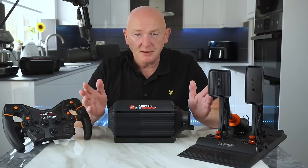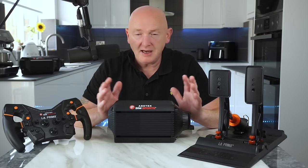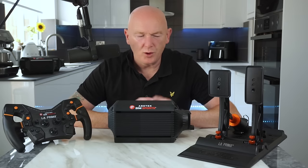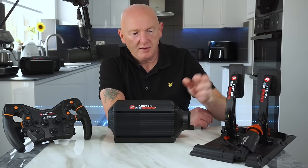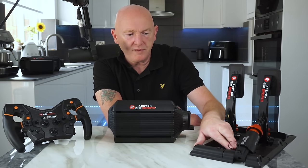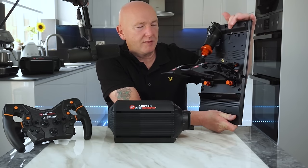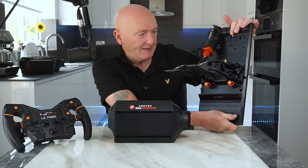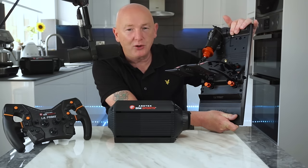Secondly, build quality — absolutely perfect. On everything I've used from Acer Tech, I've never had any issues. I genuinely can't fault anything at all with the whole Acer Tech range. Although if I'm going to be picky, the wires — for example, could this wire be hidden somewhere? And the USB port sits on the top here; maybe that could be on the bottom. If I was going to be really picky, those are the only things I'd complain about regarding build quality — although there's nothing wrong with it, I'd just rather not see it.